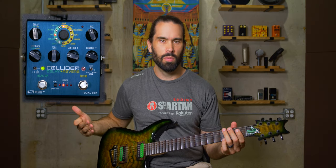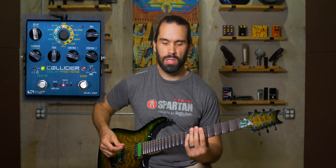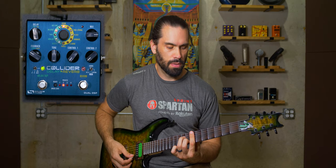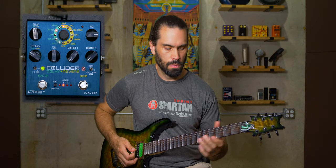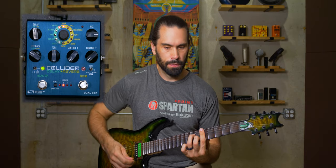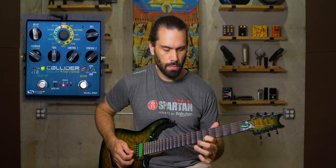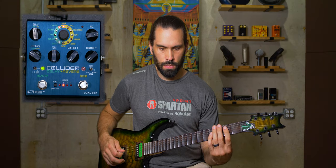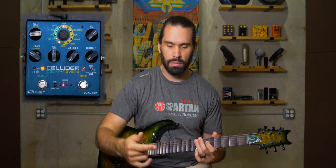Those are the three basic delays most people will use. Let's try reverse — it's a little interesting and a little weird, but it is what it is. Then oil can — that one's not too bad. I don't know if I would use it a whole lot, but it's not a bad effect to have. There are definitely some good applications with the delays and they don't sound all that bad.